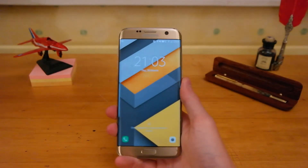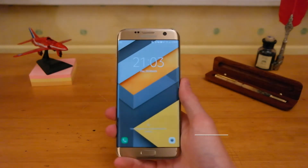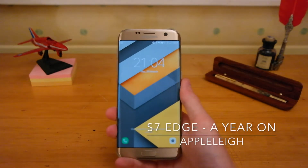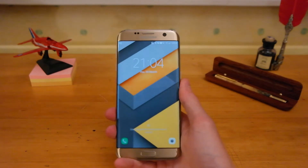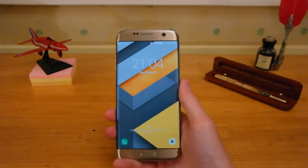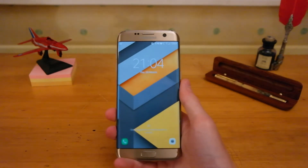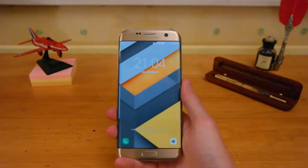Hey guys, Apple Lee here, back again with another video. I know it's been a while since the last one, but we are here with the Samsung Galaxy S7 Edge. This has been my daily device for the past year now, so I thought it would be a good time to see how well the phone has held up over the past year. With the S8 being announced yesterday, I thought we should also compare some of the new features to the S7 Edge.